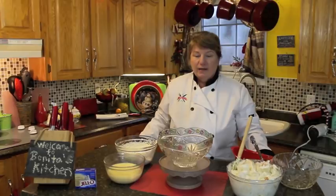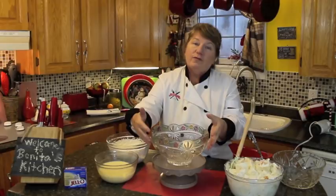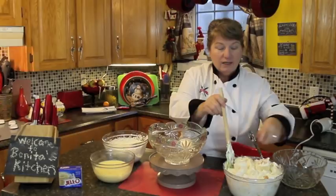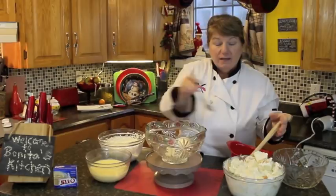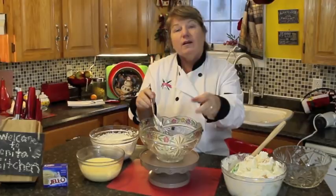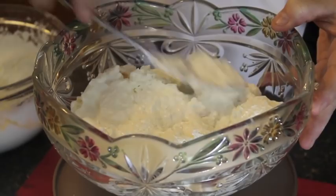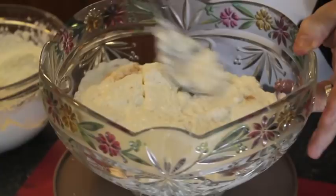Now comes the fun part of making this old-fashioned trifle — we're going to start layering the ingredients into our bowl. The reason I recommend a glass bowl is that if you have family over for dinner they can see through it to see all the beautiful layers. Start by taking a good helping — probably about half of the mixture — and put it into the bottom of the bowl, then pat it down so it's smooth and ready for the next layer.